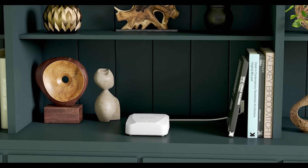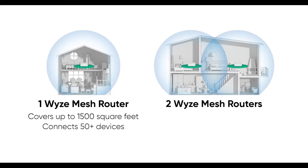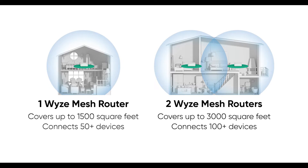The final question is: how many Wyze Mesh Routers do I need in my house? It all comes down to how big your space is and how many devices you need to connect. One Wyze Mesh Router will cover up to 1,500 square feet and connect up to 50 devices. If you have two in your home, multiply those numbers by two — two Wyze Mesh Routers would cover 3,000 square feet and 100 devices.